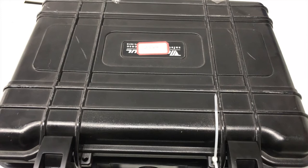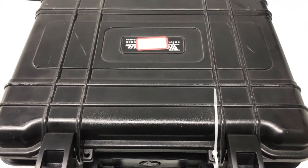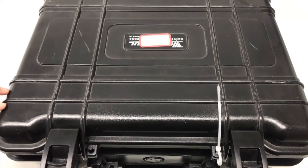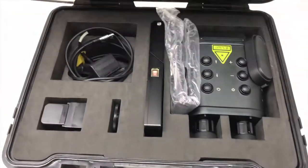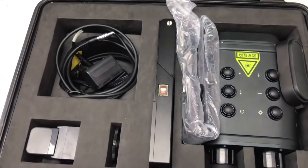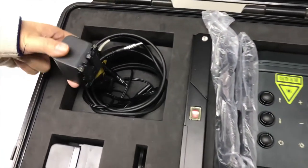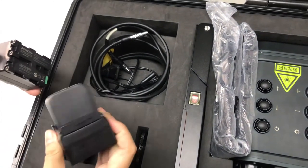Today I will introduce our anti-sniper device. First, you can see this blank package — it is a military safety box. Let me open it to show you what's inside. Inside the box, you can see two pieces of battery and the charger.